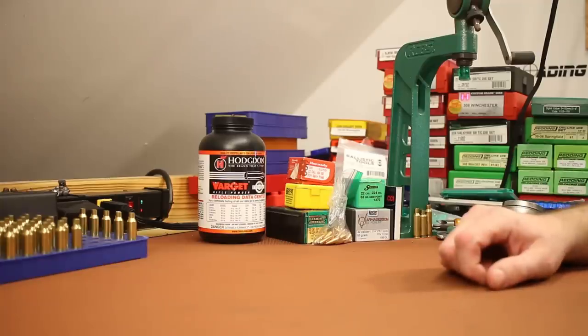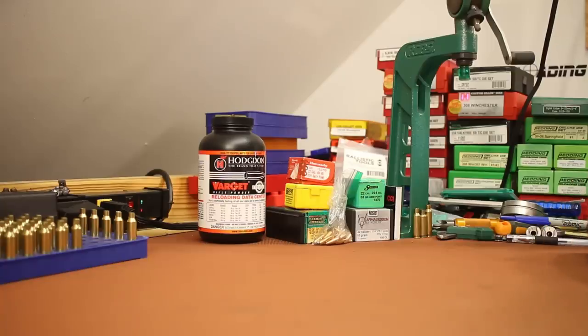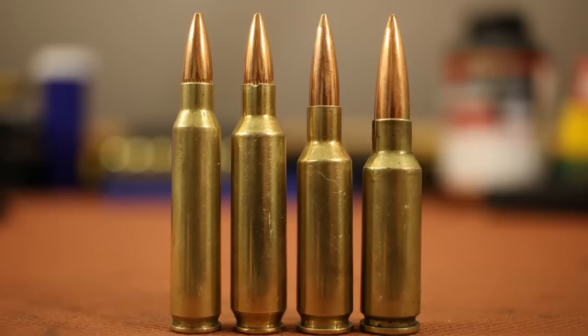Welcome back folks. Today I want to talk about the alternative cartridges for the AR-15 platform. Here are the ones I primarily want to talk about today: on the left we've got the .223 or the 5.56x45 — everything I mention about .223 will also apply to .556, they're the same thing in the context of this video. Next is the .22 Nosler, then the .224 Valkyrie, and the last one is the 6.5 Grendel.